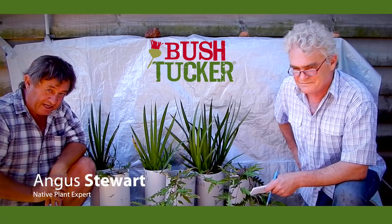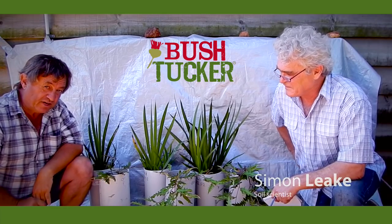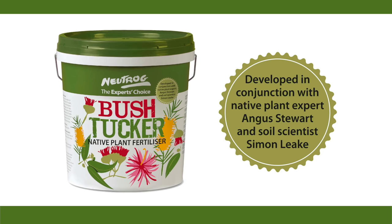I'm Angus Stewart, native plant expert, and I'm with Simon Leake, soil scientist, who has helped to develop a new native plant fertilizer called Bush Tucker, produced by Newtrog, a fine Australian company.